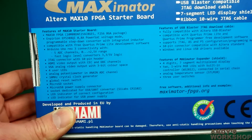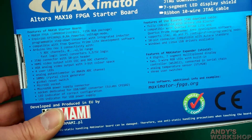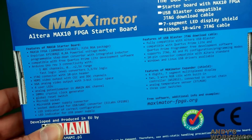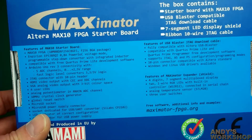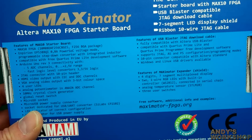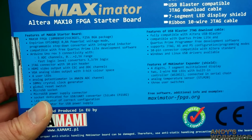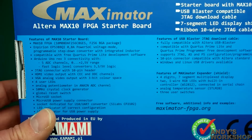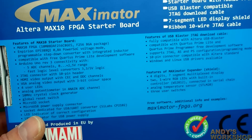Now I'm a Xilinx guy, so some of these features of the Max10 are going to be alien to me, but it's going to be exciting. People say FPGAs are easy to transfer knowledge between different manufacturers, so let's hope that's the case. Firstly, it's a Max10 in the F256 BGA package. BGAs are not much fun to work with, but they've done the hard work for you. It's compatible with the free Quartus Prime Lite development software, which is nice. Arduino Uno Rev3 connectivity — FPGAs and Arduino are hardly in the same bracket, FPGAs being far more powerful and used for completely different purposes.